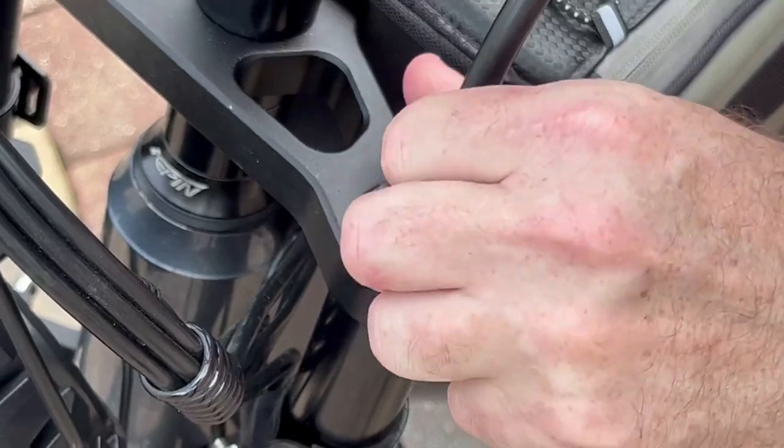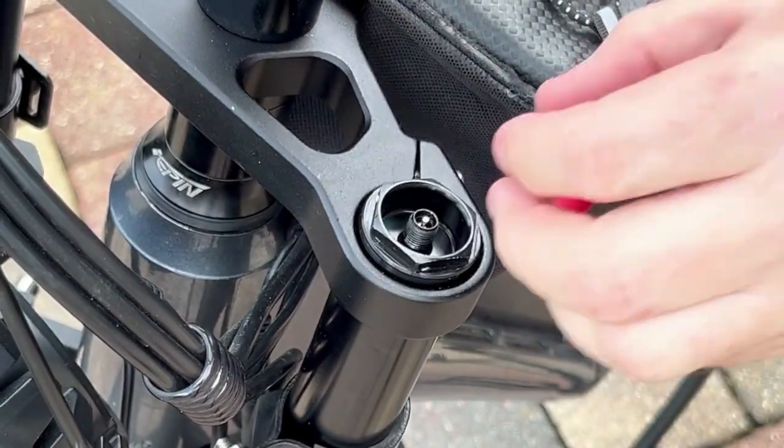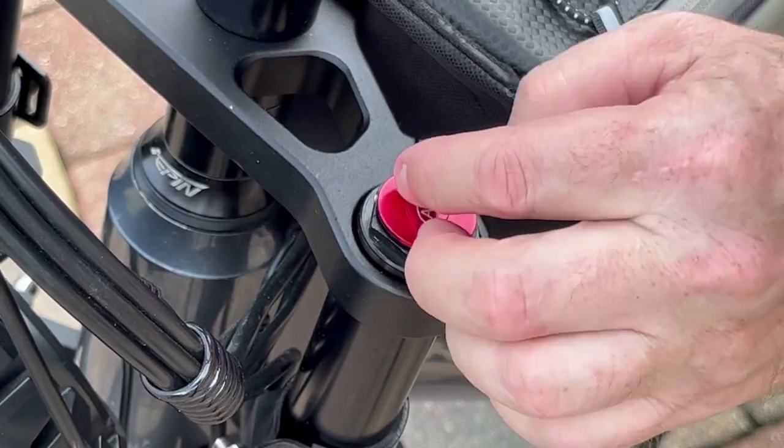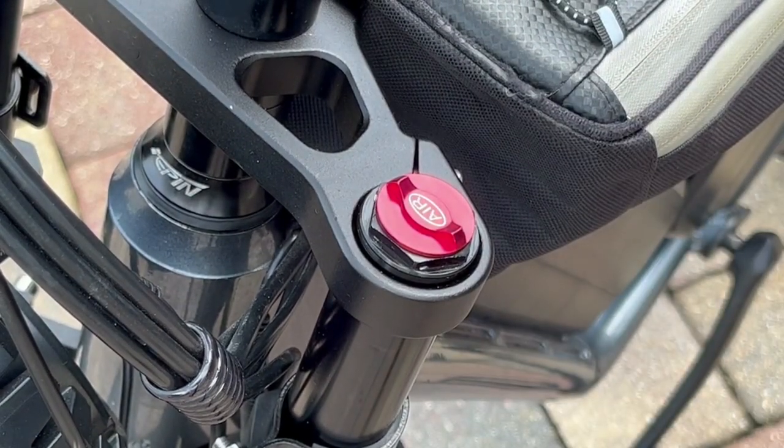Remove the shock pump and reinstall the cap. I hope you liked this video — subscribe to my channel, and if you have any questions please leave them in the comments. Thanks for watching.